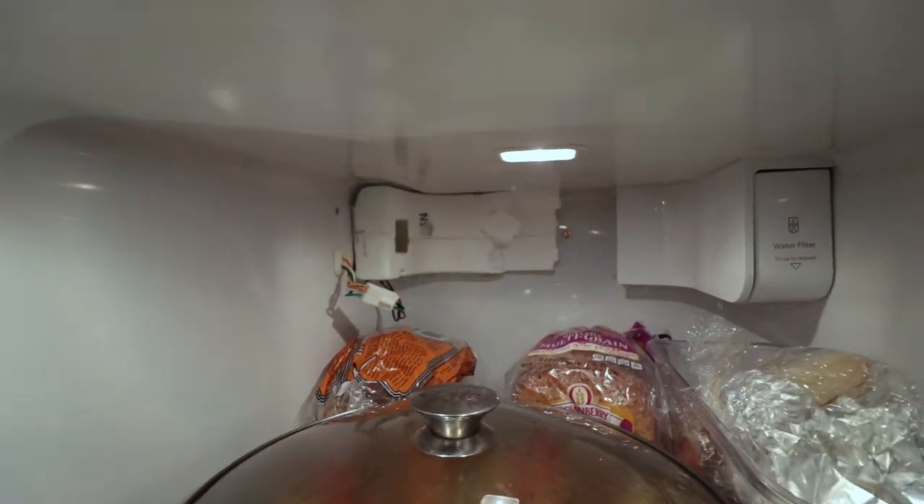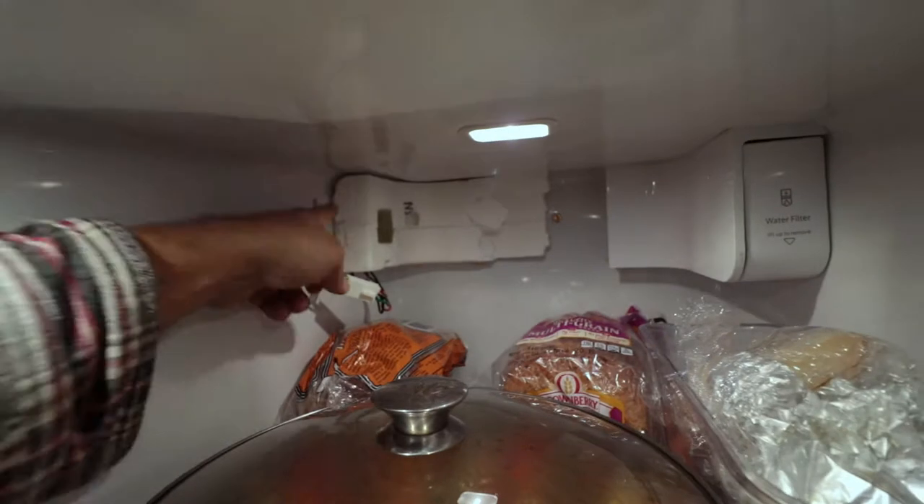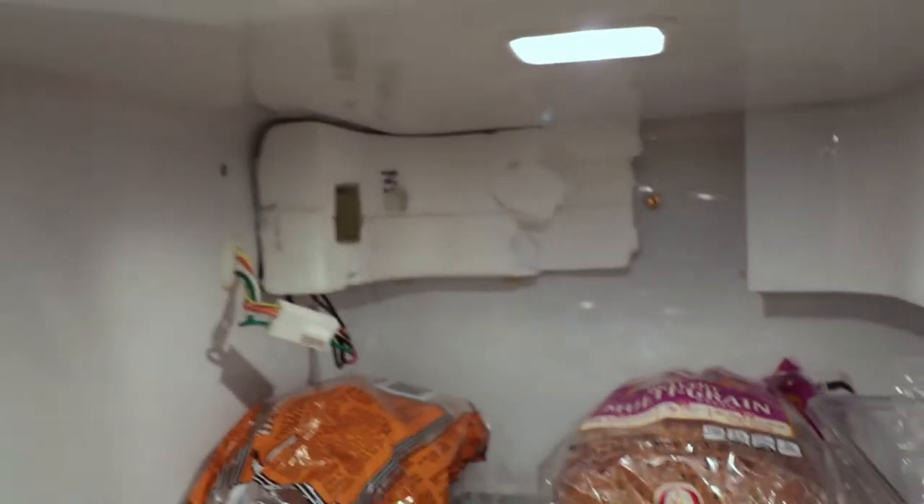It just goes open and slams against it — pretty annoying, and I see a lot of problems about this online. We'll see if we can change this whole unit and get the problem solved.